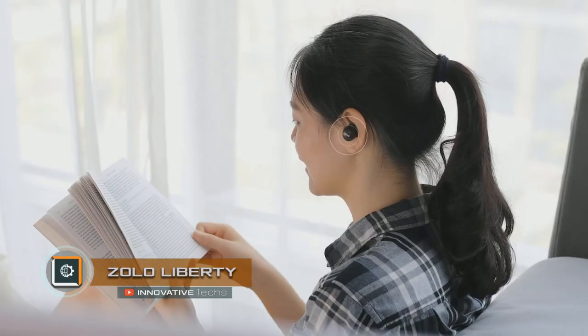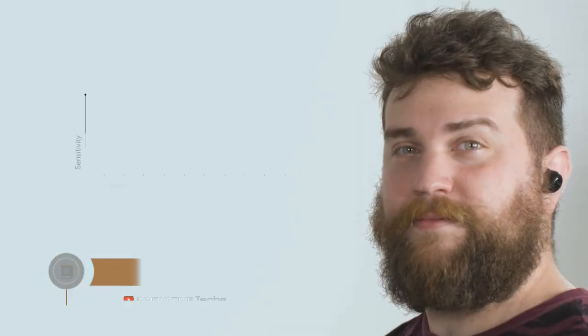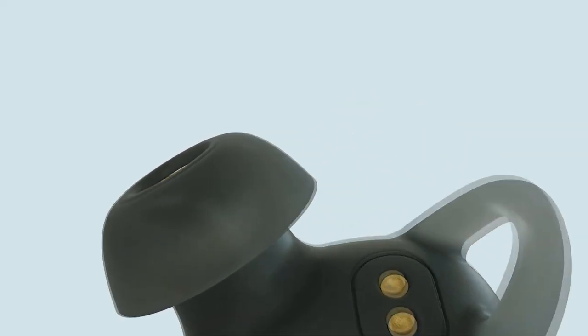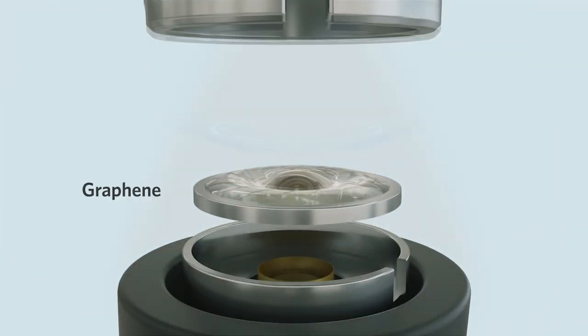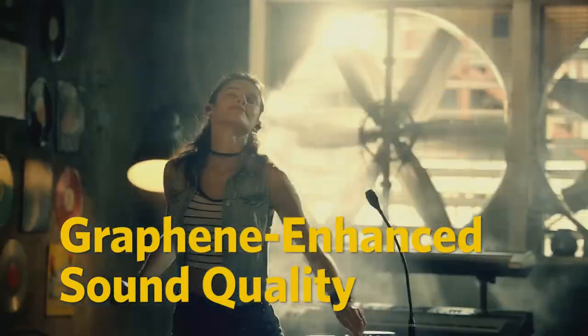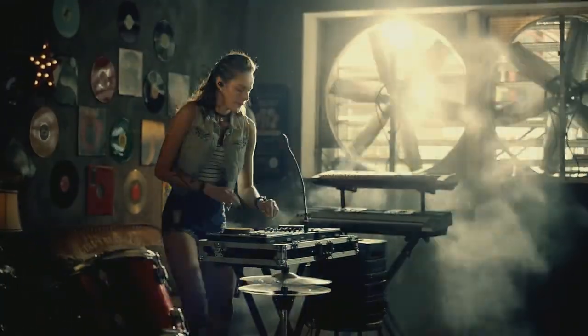Zolo Liberty Ultra Compact Headphones with Graphene Speakers. There are quite a few ultra-compact and completely wireless headphone droplets on the market, but Zolo Liberty has one essential difference — Graphene Speakers. This is a superconducting carbon-based material that first appeared in 2004. It is extremely durable yet light and soft, and that's why developers assure it's ideal for speakers.